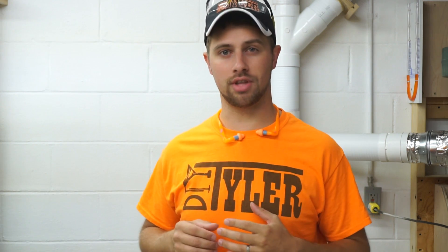Hi guys, I'm Tyler. Today we are going to build a real-time filter monitor called a manometer that will work on any type of filter that you have.